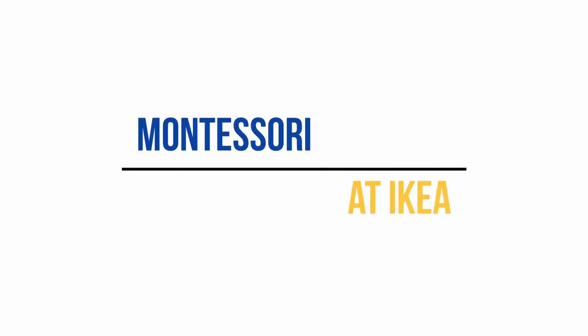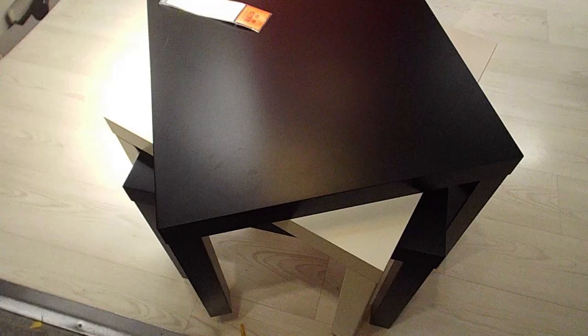Hello and welcome to my channel. I am Karine, a mom of two and a Montessori teacher. In today's video I'm going to take you on a tour at IKEA and show you what they have to help make your house Montessori friendly and what you can use from IKEA to make some little Montessori activities. So let's go!